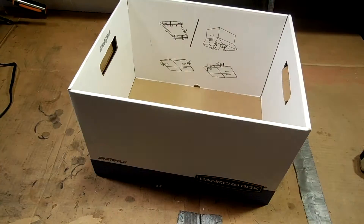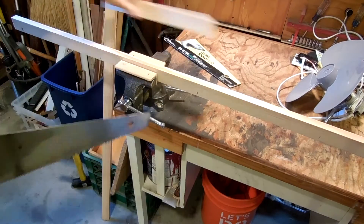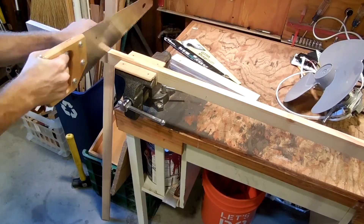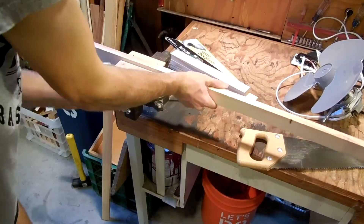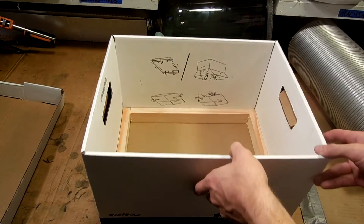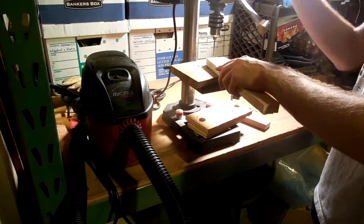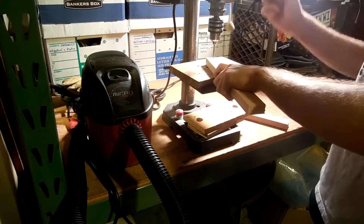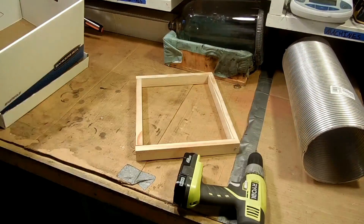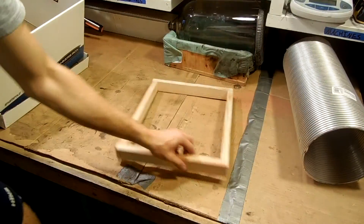The first thing I did was measure the box to the fan, and then I sawed up some 1x2 to make a little frame for it. I just made four pieces. Then I did a little test fit and they fit nicely, so I pre-drilled them on the drill press. Then I went over to the table and screwed them together with some wood screws. Nice and solid.